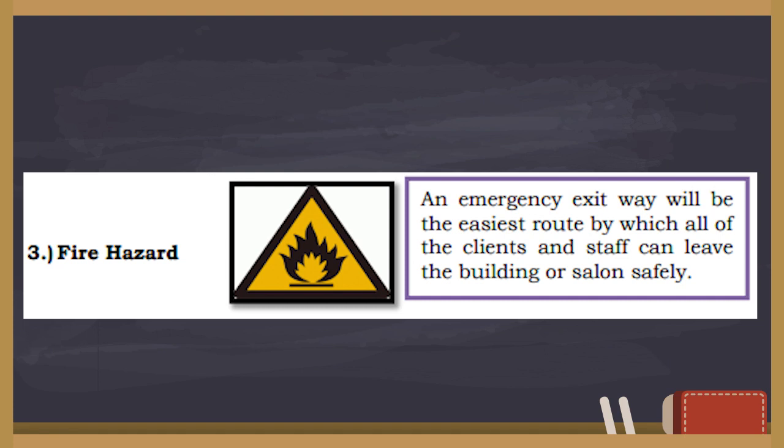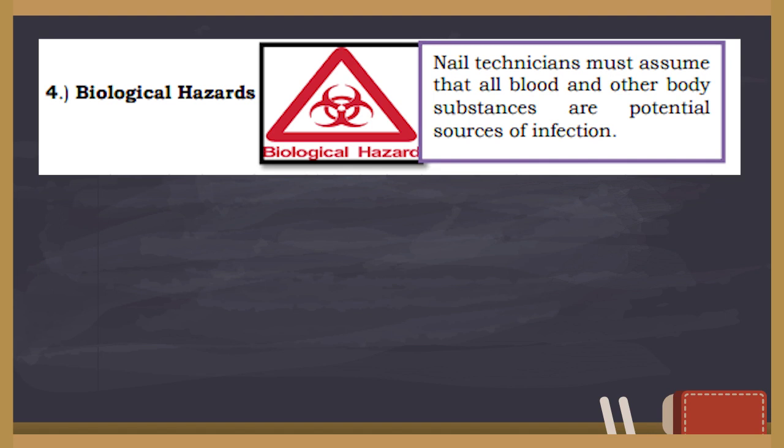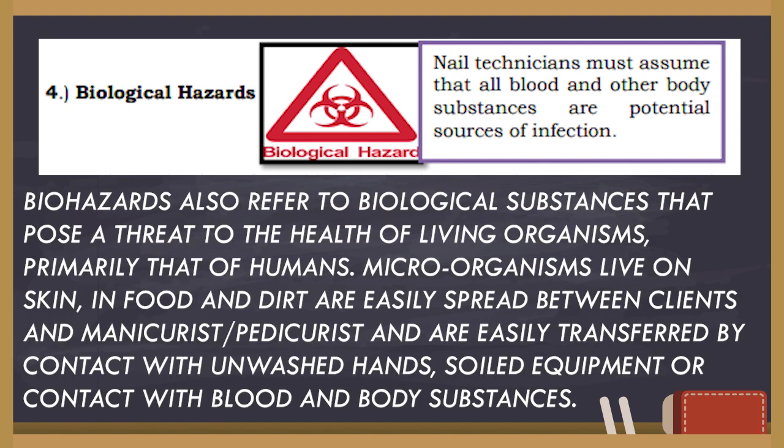Next is fire hazard. As a beauty salon staff, you must be aware of and trained in fire and emergency evacuation procedures in the workplace. Next is biological hazards, or biohazards. These refer to biological substances that pose a threat to the health of living organisms, primarily humans. Microorganisms live on skin, in food, and in dirt, and are easily spread between clients and manicurists or pedicurists, transferred by contact with unwashed hands, soiled equipment, or blood and body substances.